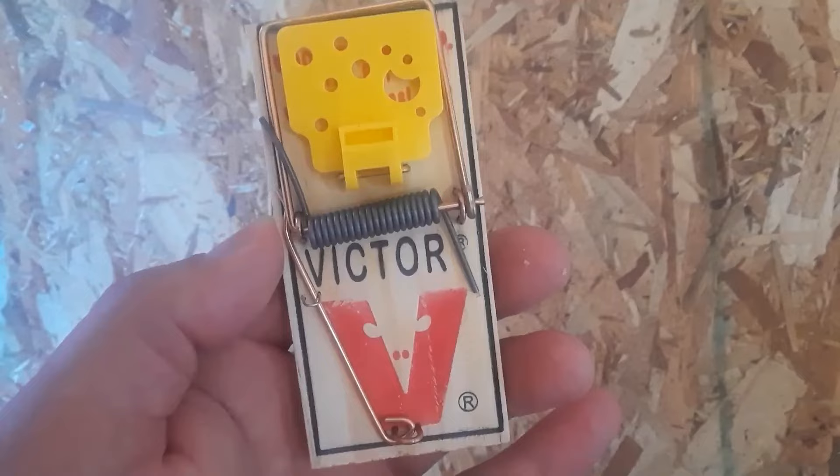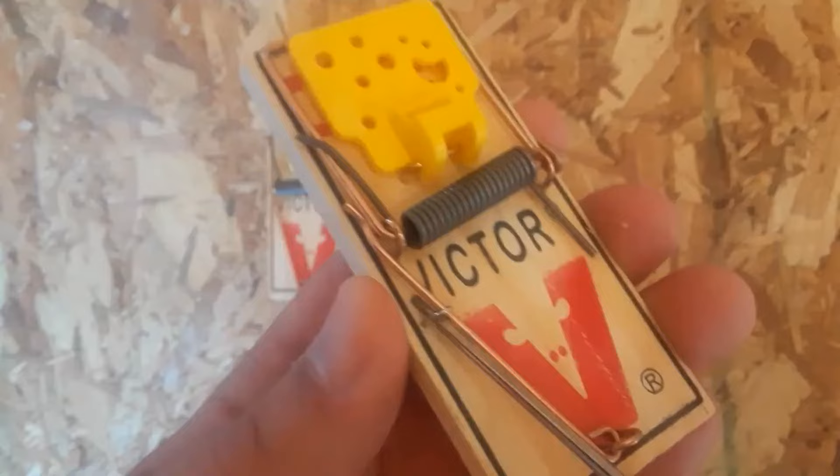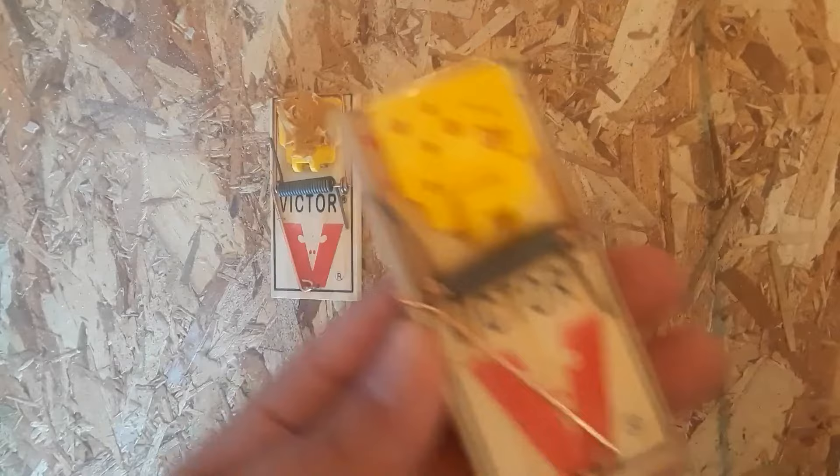To set this up, all you need to do is remove this metal staple here. It's really easy — you just pry it off. You can recycle that.